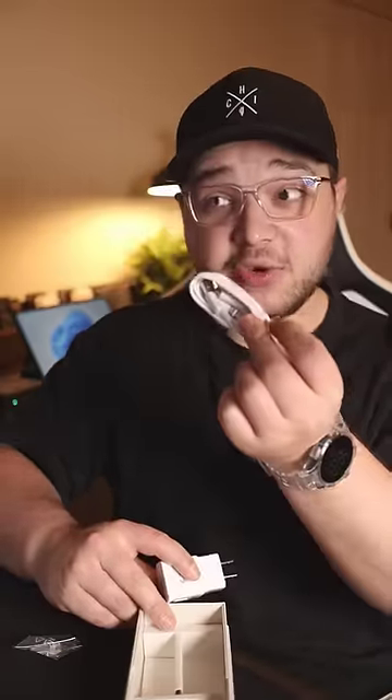Oh my gosh, this thing is so light. Now this was supposed to be an unlocked phone, but it's kind of looking like this is an AT&T phone. In the box we also have a power brick, a micro USB charging cable, and a pair of earbuds.